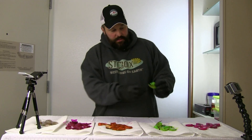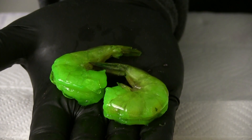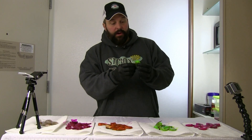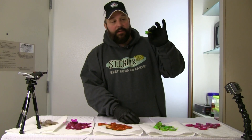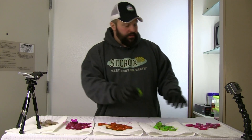We got these chartreuse greens, and this is probably one of my favorite colors to fish. Up here in Alaska, the arctic char love chartreuse, they love green, and they really get after this shrimp. This stuff right here just glows underneath the ice.